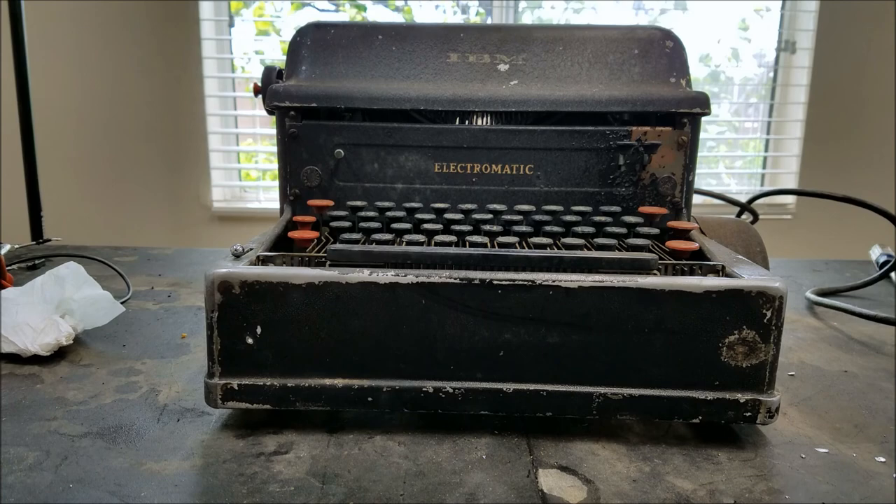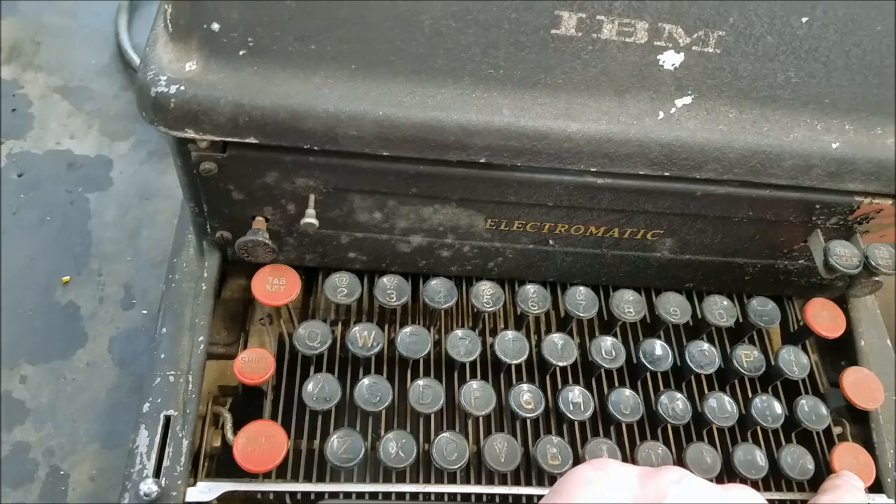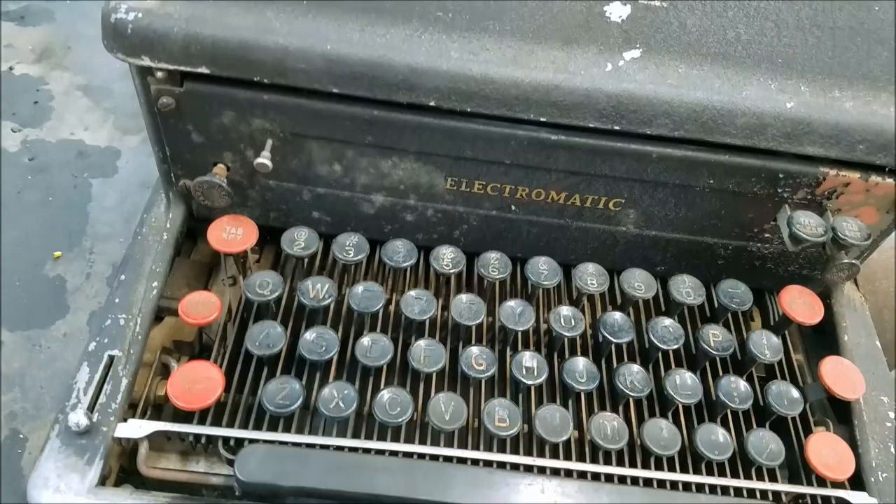I've got a better view of it here. See the keyboard — we have shift, shift lock, tab, shift key, carriage return, backspace, tab, setting clear. There's also a margin release and a stencil out.